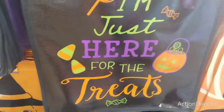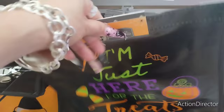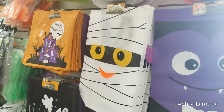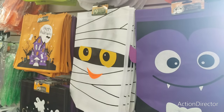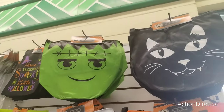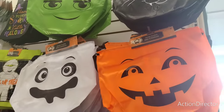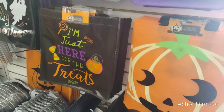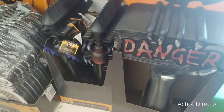'I'm Here for the Treats' — I like that, it's campy, it's fun. They also have Frankenstein, Dracula, the mummy, Happy Halloween, Trick or Treat, 'Have Yourself a Spooky Halloween', Frankenstein, the cat, jack-o'-lantern, the ghost, and then we have outdoor stuff: Danger, the bat, the spider, the tombstones, little gates.